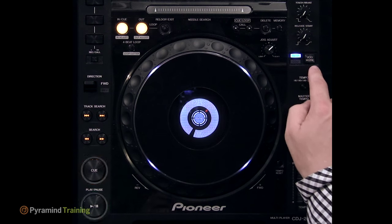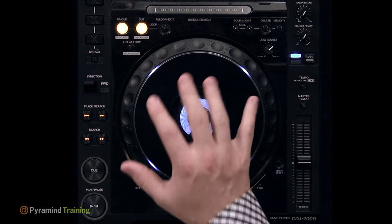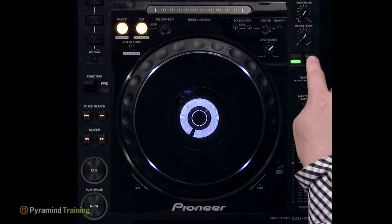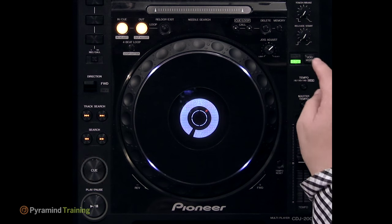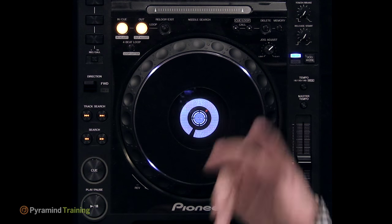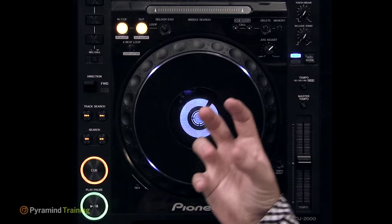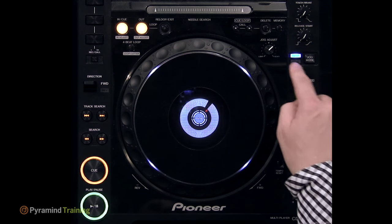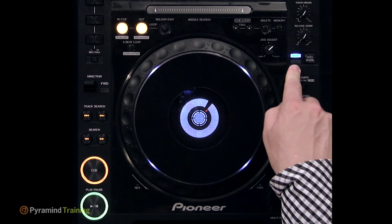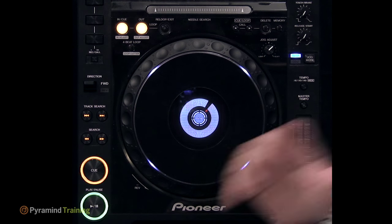The jog mode control is worth noting. Traditional early CDJs, when paused, would stutter and make a ticking noise — much like a CD player. Newer CDJs like the 1000s and 800s have vinyl mode, which behaves more like vinyl: silent when stopped, playing when playing. CDJ mode reverts to the old behavior, which is horrible and not useful. If your CDJ isn't behaving as expected, make sure you haven't accidentally switched to CDJ mode.